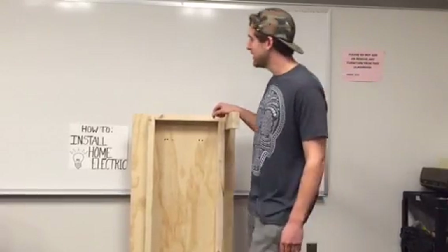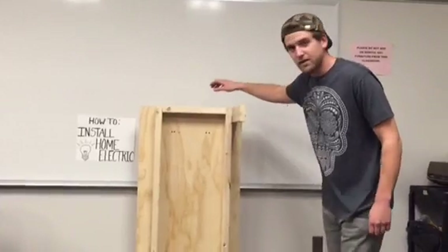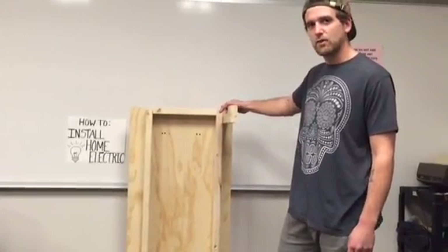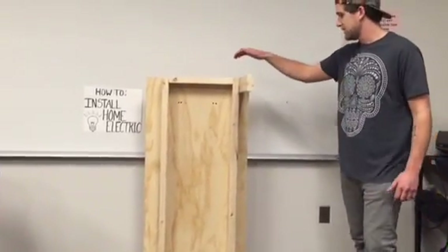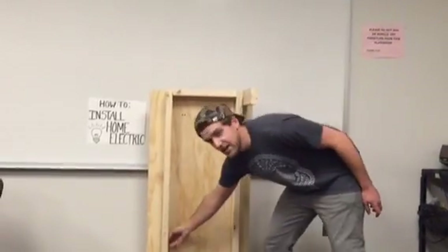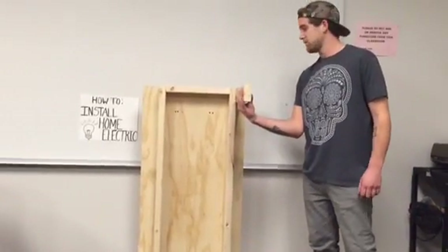Hello YouTubers. Today we're going to learn how to install home electric. What I have here is a mock-up of what your inside wall would look like in your house if there's no drywall on it. I've got two studs right here, 16 inches apart, and this is going to act as our ceiling. I'm going to be installing an outlet down here, and a switch right here that operates this light right here.